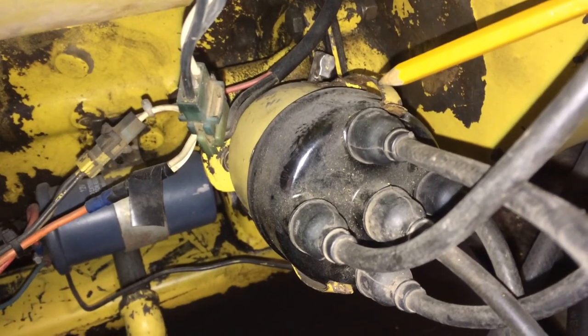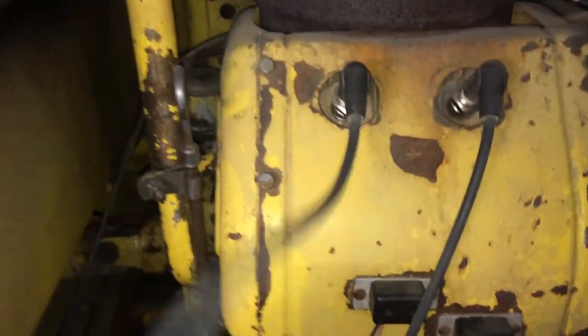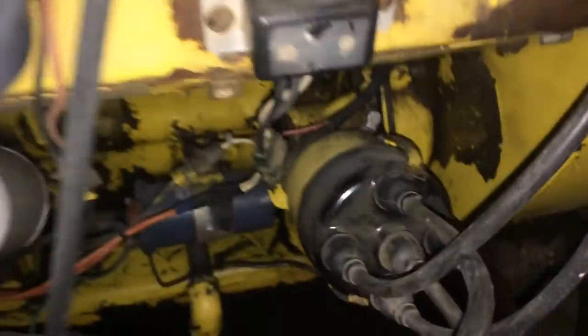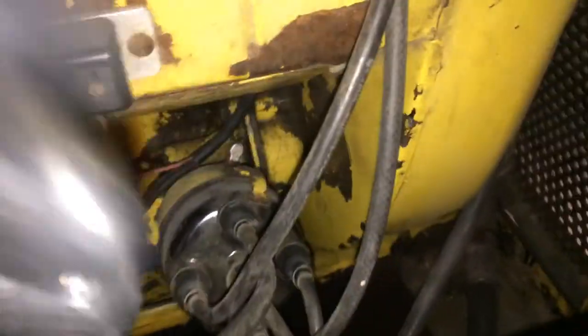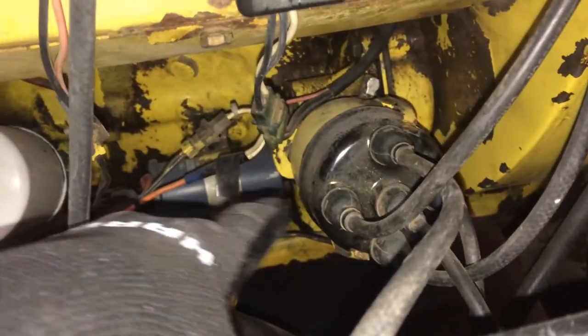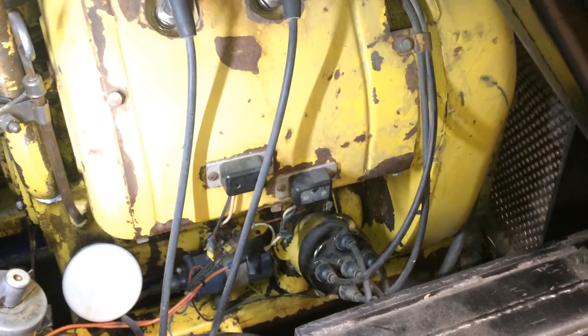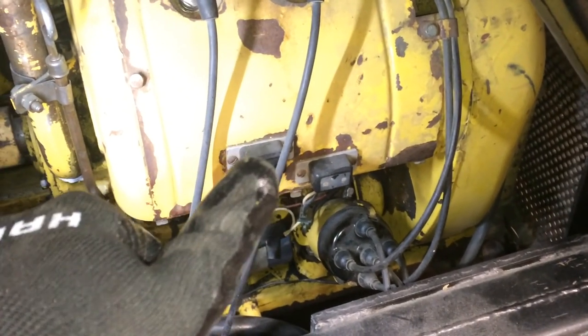And that checks out because this was cylinder three. Let's jiggle that cord so you can see without the wire — and that's three, and then two was the one that goes on the inside. The outside one was four, four goes to nine o'clock, and then just that one left which is cylinder one. I hope this helps you out, and good luck with your repair.